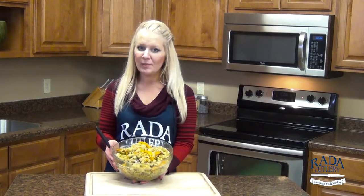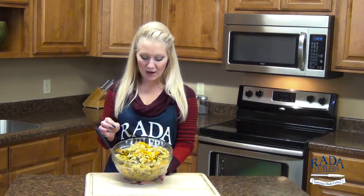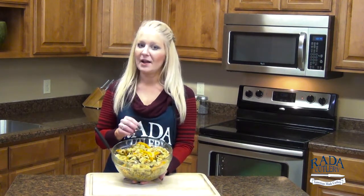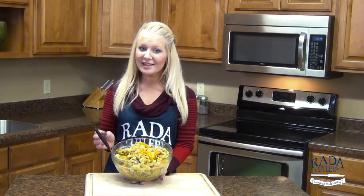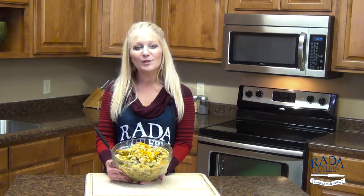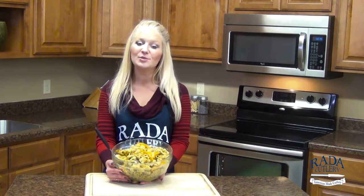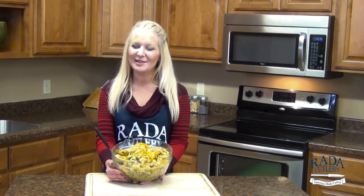Here we have our heaping bowl of garlicky goodness. We have our sweet bell peppers, our cauliflower tossed with some olive oil and that rigatoni, our salty parmesan cheese, and our whole wheat breadcrumbs just to give it a little crunch at the end. Thank you so much for joining me today. Be sure to check us out at ratacutlery.com and subscribe to our YouTube channel where you can get more great recipes like this one.